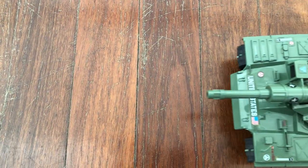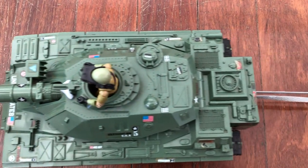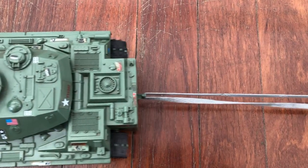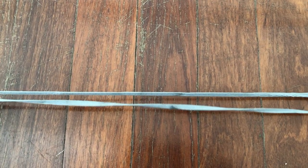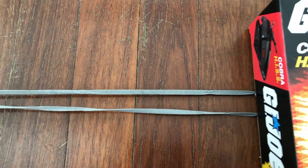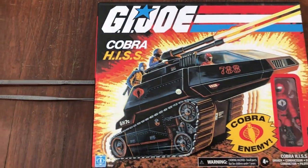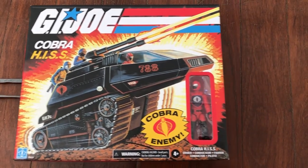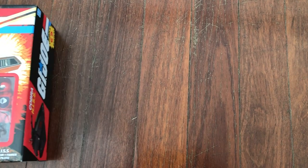Yo Joberg everybody! Last week we got in the incredible 1982 Mobat, but that's not all. Together with it, we've got its eternal sparring partner, the 1983 Cobra Hiss. Or is it? Presenting the retro collection Hiss Tank from the year 2020. Let's get it up on the table and see what it's all about.